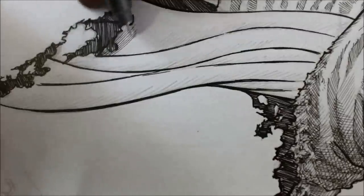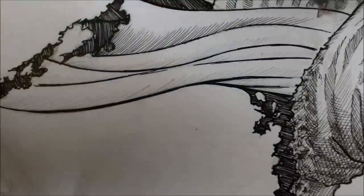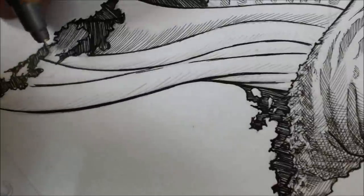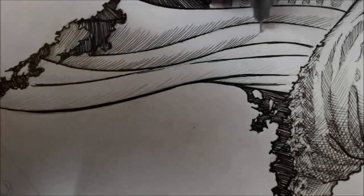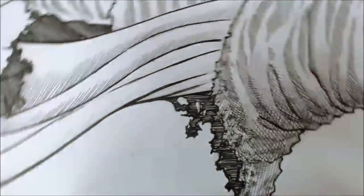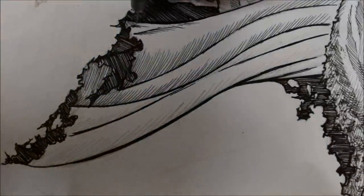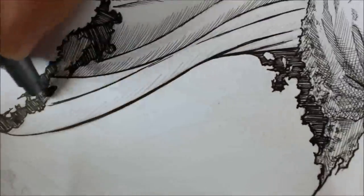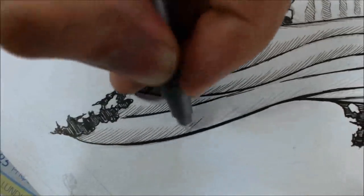Here you can see me hatching a curved surface with nearly straight lines — and it's not really great. I feel it flattens the drawing a lot, so make sure you don't make the same mistake. I think you'll agree that if it were hatched with curves it would look much more bumpy.